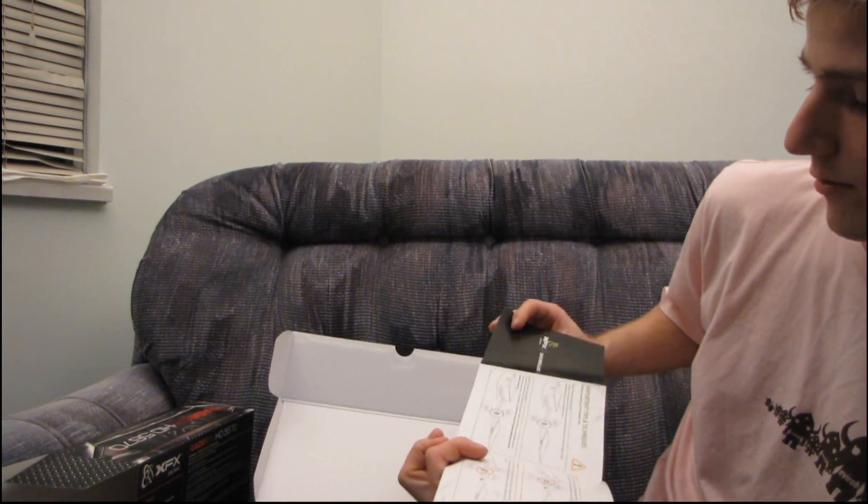So let's see what we've got inside here. First, we have a quick install guide: Step 1, prepare your computer. Step 2, remove your existing graphics card.